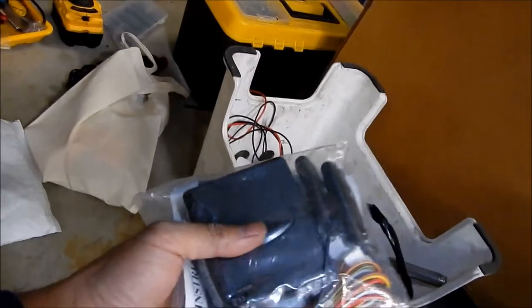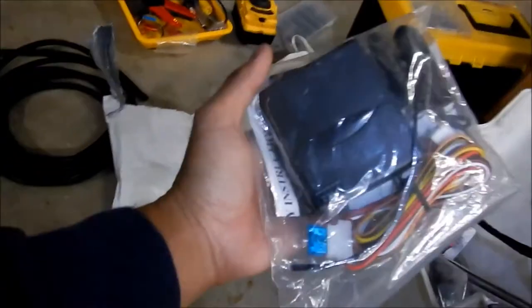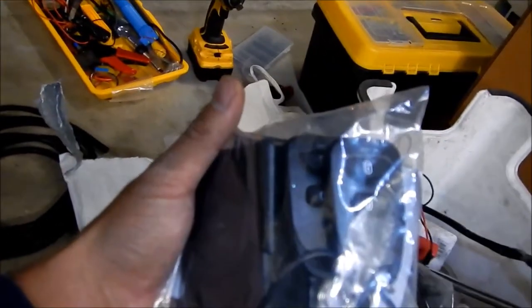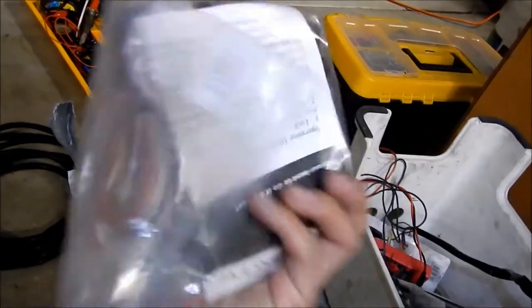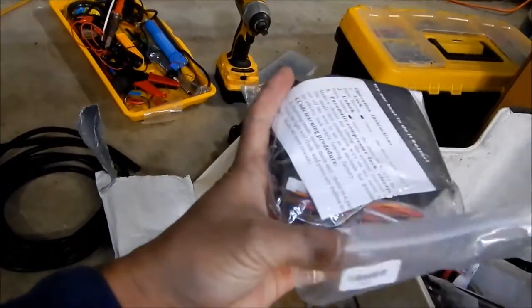There it is — it's a keyless entry system. One of my gripes about this car is it has power door locks but no keyless entry system, so I'm gonna go fix that today. I know it's an extra key fob to add to your keychain, which is kind of annoying, but this is a very simple one — it is not an alarm, it just functions as a keyless entry system.